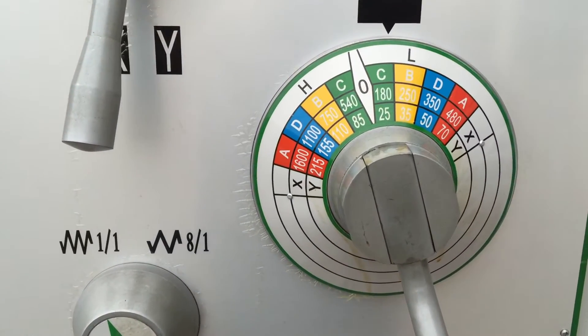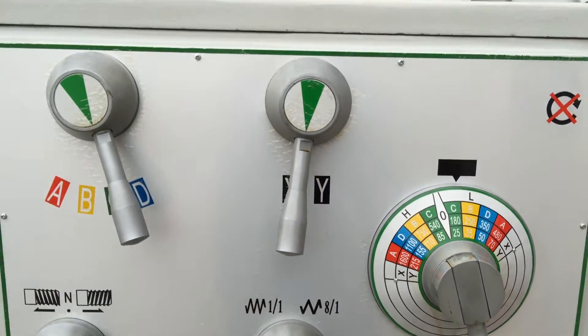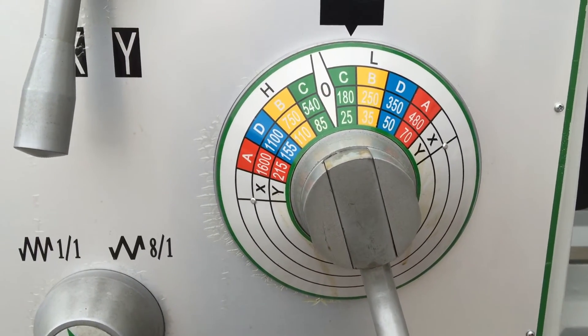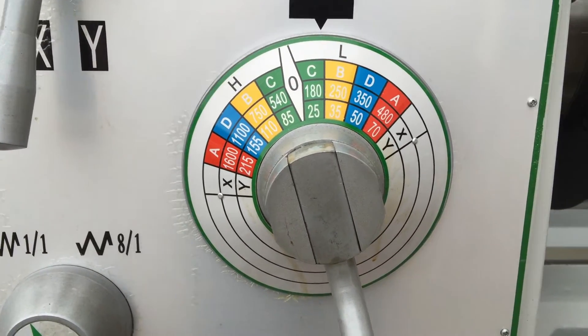Speed selection is very good and easy to use. Operators love this machine because it has an ergonomic, user-friendly headstock for selecting speeds, feeds, and thread cutting. The speed range on this model runs from 25 all the way through to 1600 RPM.